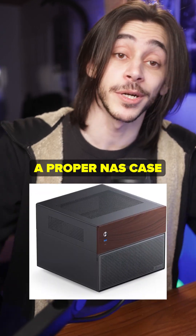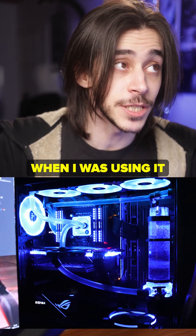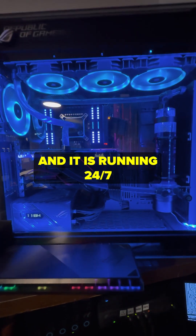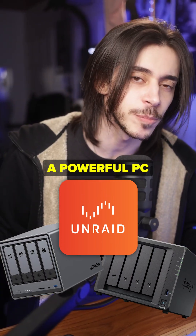When people make a NAS they usually use a proper NAS case, or maybe even put it in a rack or whatever, but I wanted to keep this PC as it was when I was using it as my gaming PC. I just got this hard drive bay, SSD bay, and put everything underneath it, and it is running 24/7. I don't even have space for a rack anyway, so NAS is good.